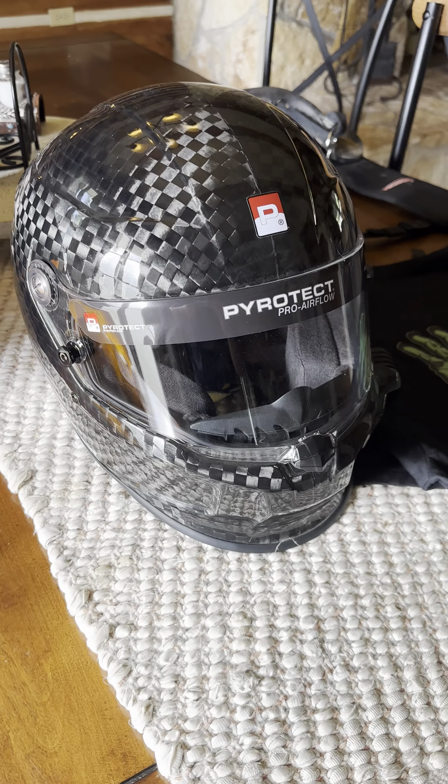This is the helmet I've been using for quite some time now — the mid air, as you can see, is just the sport air. At King of the Hammers, I actually broke this screw, sheared it off, and then it came out and the insert stripped out. When that happened, the visor actually flew off at about 80 miles an hour in the desert, which was pretty crazy.